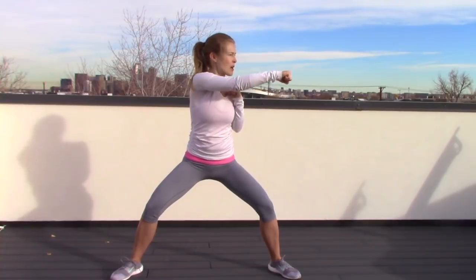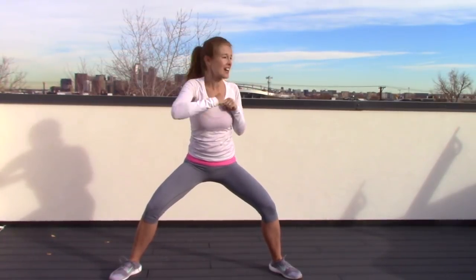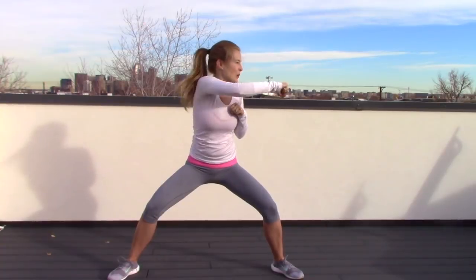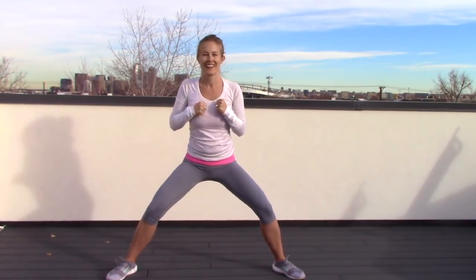We're going to find a little more kickboxing. Come down and stay here. Punch the right arm across and in, left arm and in. Punch, punch — and then speed it up a little bit. You're keeping that squat as you're getting those arms moving. Maybe squat lower. Six, five, four, three, two, one. And back up. Nice job. Feet slowly come back in.